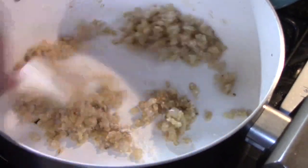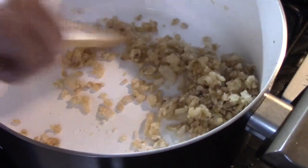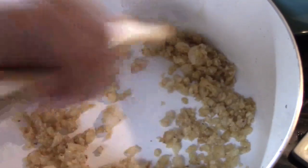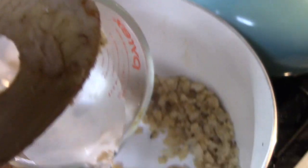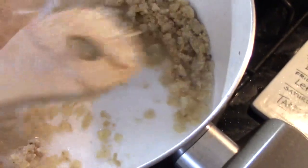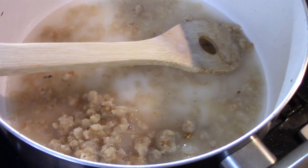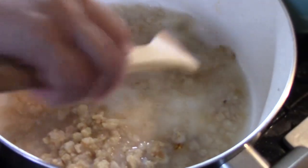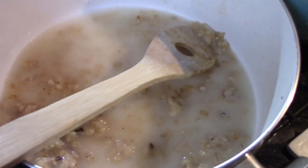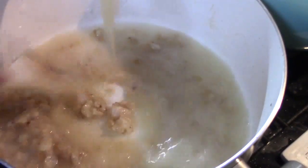We're going to cook that down for about another minute and a half, just to get that raw flour taste out. Then after another minute and a half, I'm going to add one cup of water and four cups of chicken broth. I'll pour it all in, turn my burner up, and bring this to a simmer.